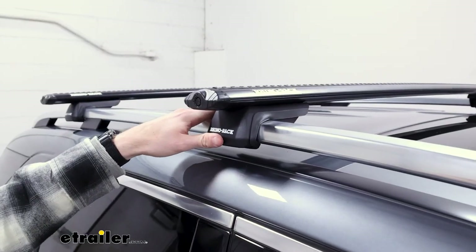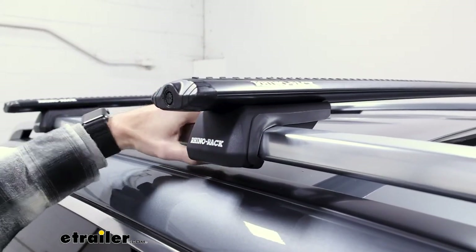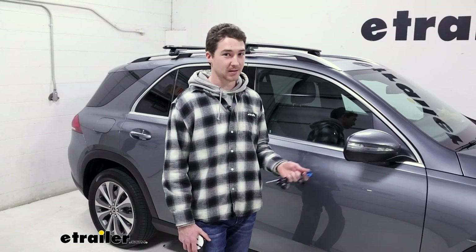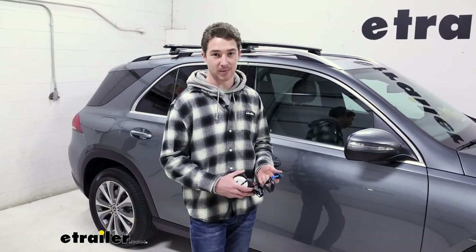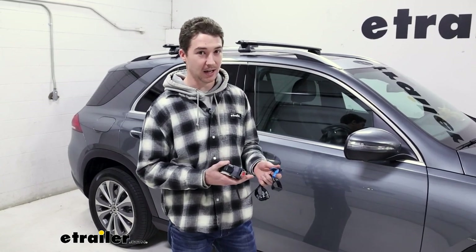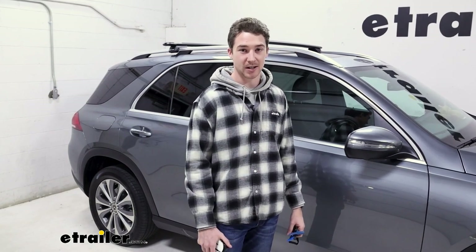Part of the system is these towers or feet. As you can see, they have these little rubberized sides that really clamp down on your raised roof rack. Now we're going to get into the installation process — it's fairly straightforward and doesn't take very much time at all. The system provides a key and a wrench, but you're going to want to grab a tape measure just to make sure you get all the measurements you need.